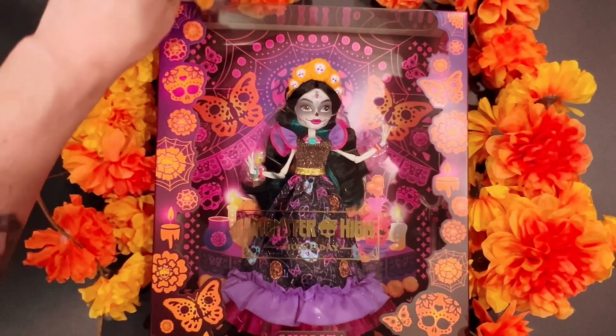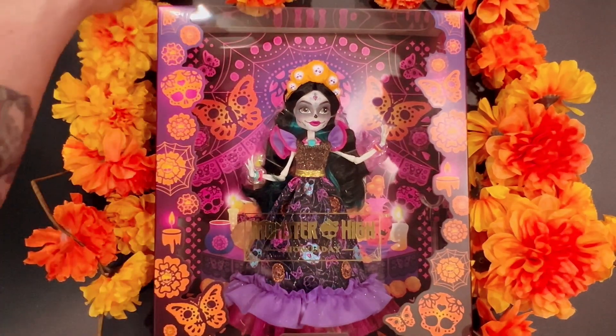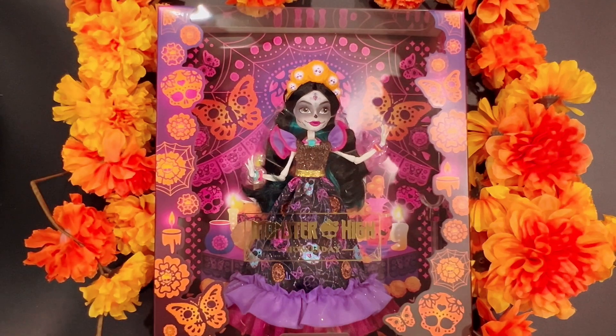This is my first Skelita I've ever purchased. I think at the time when I was collecting Monster High, I didn't collect too deep into it. I stopped collecting at a certain point, and I think it was before Skelita was even really a thing.